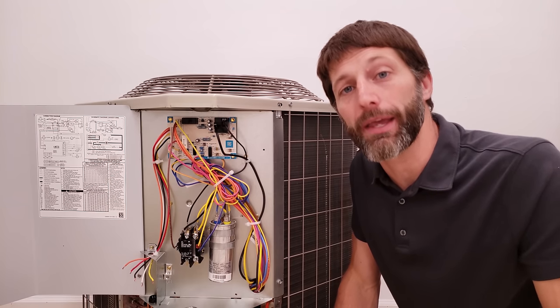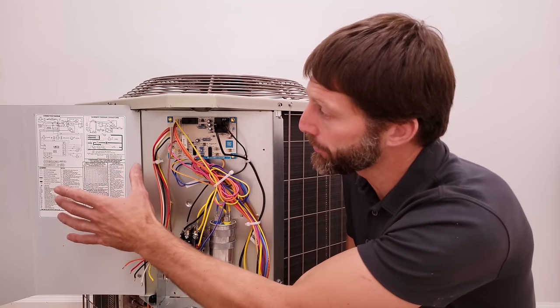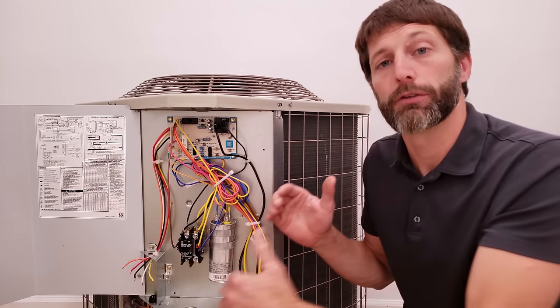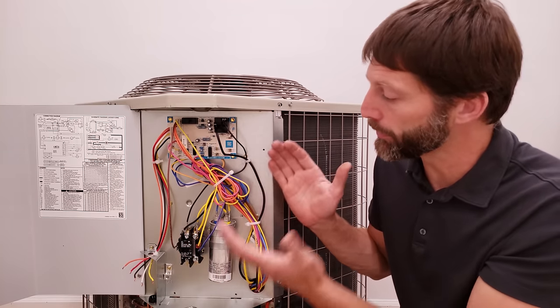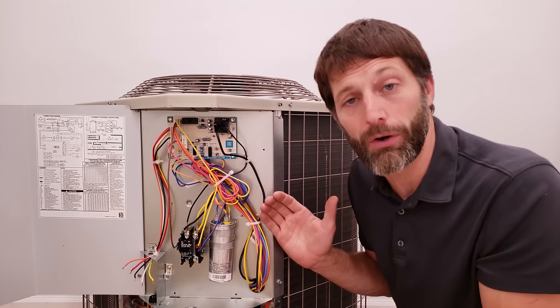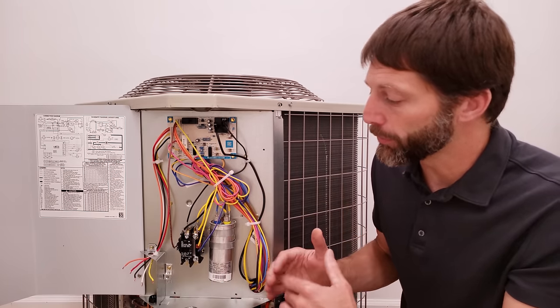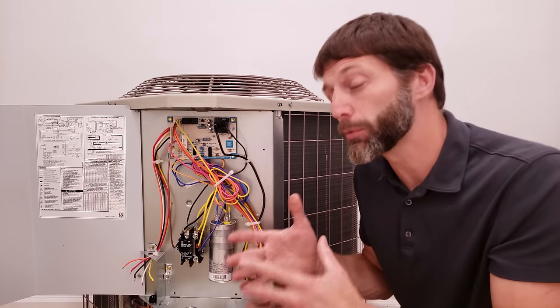Hey guys, this is Cremio Gliaccio with AEC Service Tech and today we're going over how to read a wiring diagram for a heat pump. It's crucial to know how to read a wiring diagram so you don't get overwhelmed when you see a big jumble mess of wires. I want you to be able to understand how the system works, how to wire it, and also how to troubleshoot it.